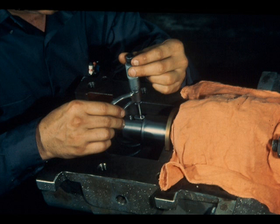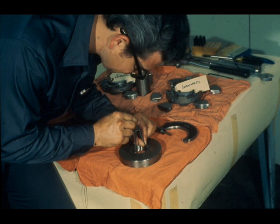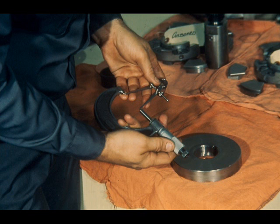Now measure the height of the key as the workman is doing here. Then measure the depth of the key seat in the thrust collar and compare the two measurements. The height of the key should be three to six thousandths of an inch less than the depth of the key seat in the thrust collar.